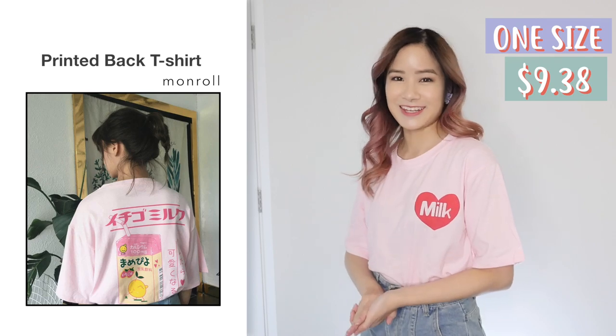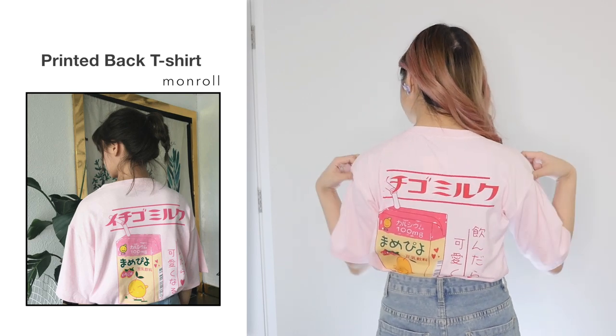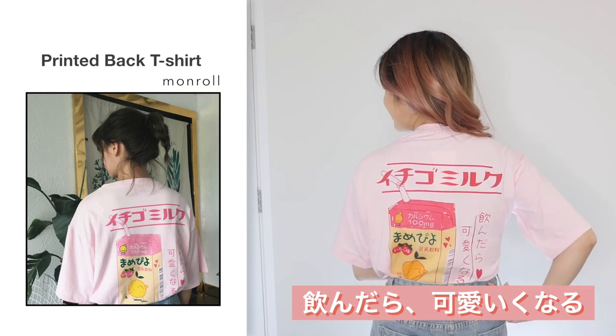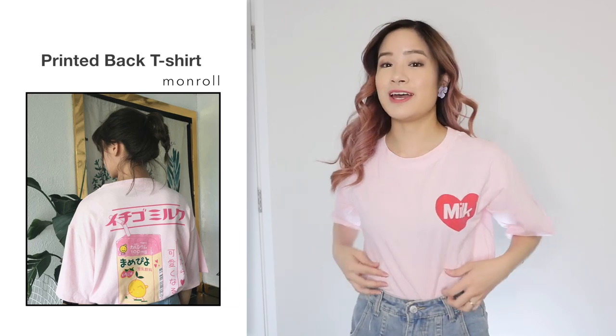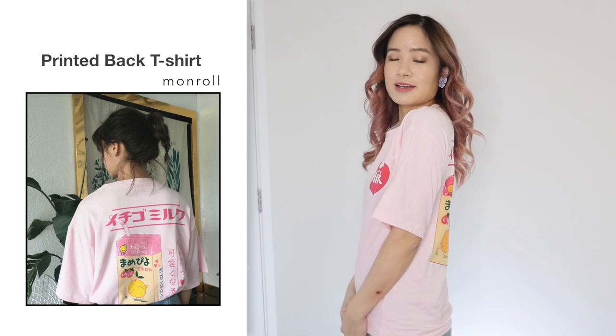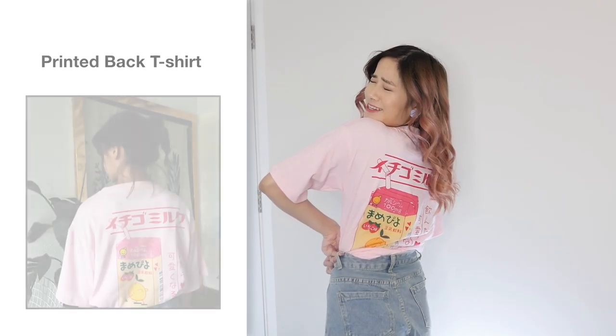Next, I got this milk t-shirt in pink in one size for $9.38. The only reason why I got this shirt is because of the back — look at that! On this side it says 'Nondara Kawaii Kunaru' which means 'if you drink this, you'll become cute.' It looks exactly the same as the photos — I'm in love with this, it's adorable. For $9.38, I think it's a pretty good price. Sizing-wise, it is quite large on me — I'd say it fits up to size medium very easily. I can't get over this milk at the back. So cute.